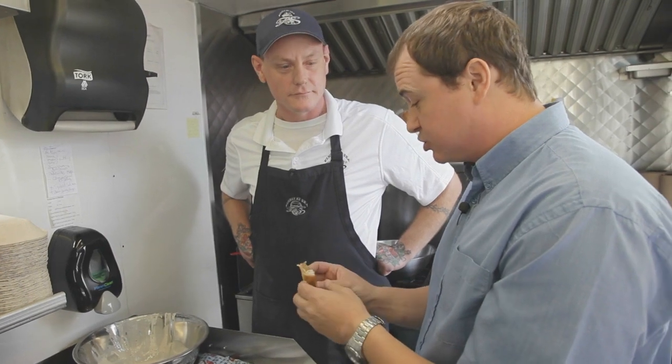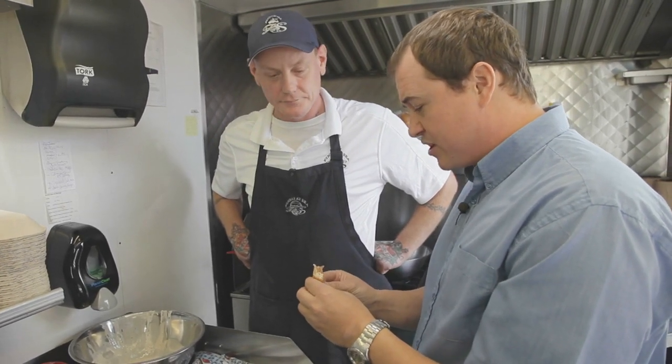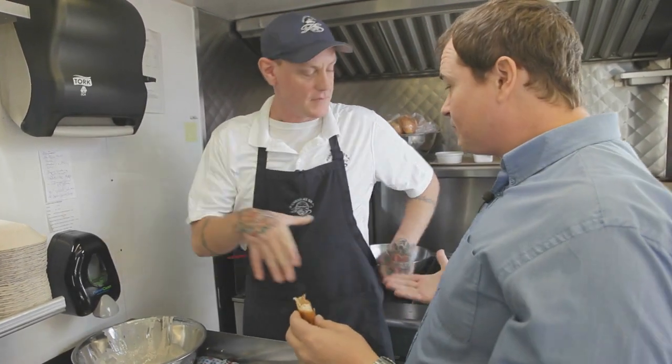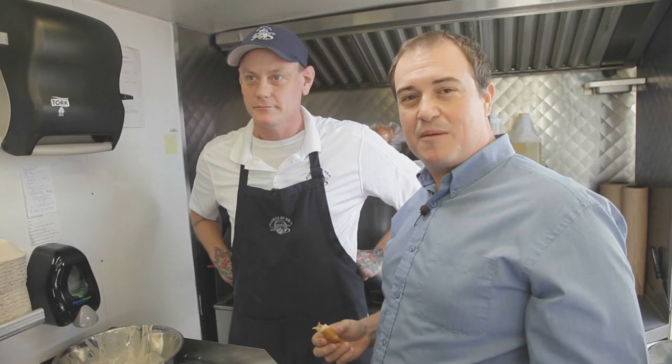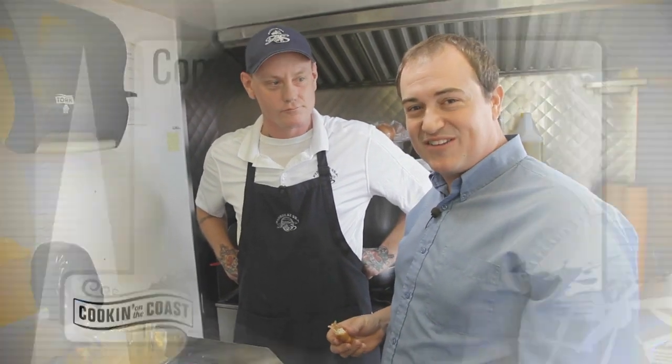That batter is really light and crisp. It's gorgeous, Patrick. Thanks very much for having me on your cart. Thanks for coming and surprising me today. We're going to head back into the kitchen and finish up our recipe up next on Cooking on the Coast.